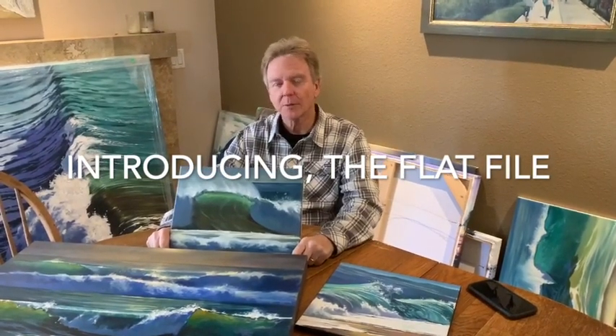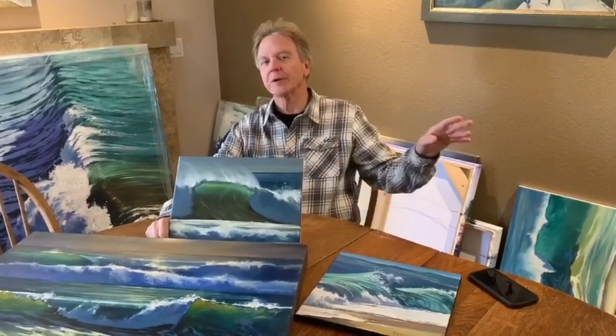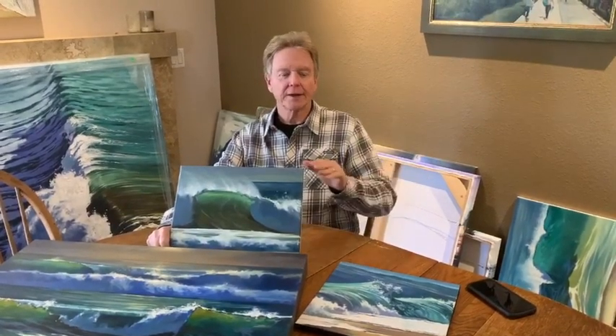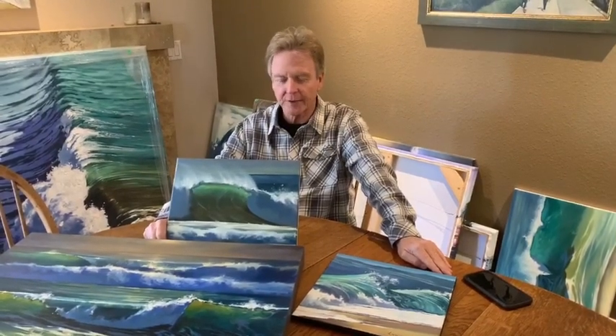Hi everybody, I'm Wade and welcome to Flat File. A flat file is something I've always loved to have as an artist because it's a place where you put all the odds and ends and you can keep them in a safe place. Now we've made that available on our website. This is a relatively new section and it's the most popular section right now.